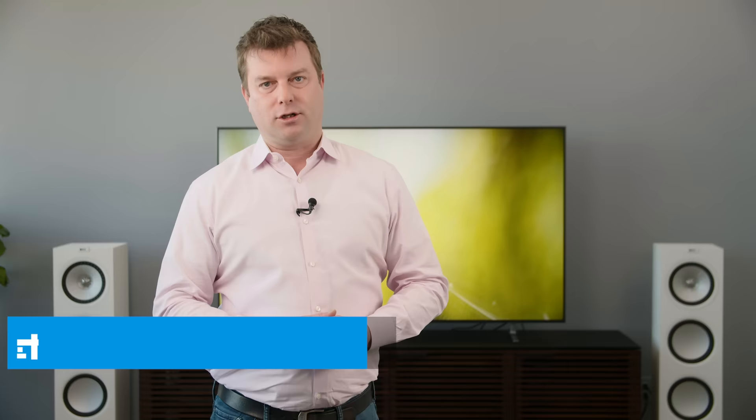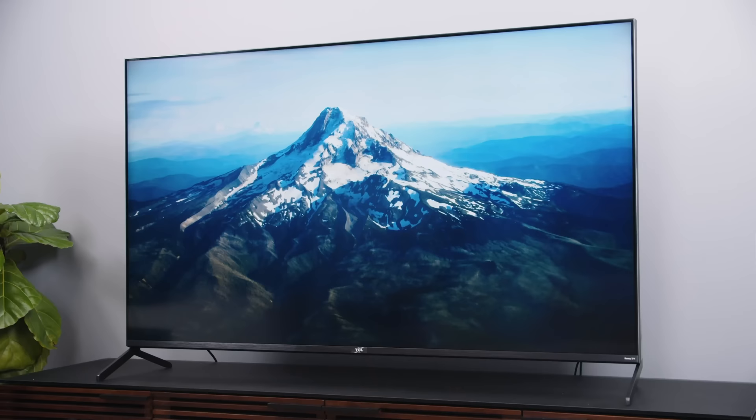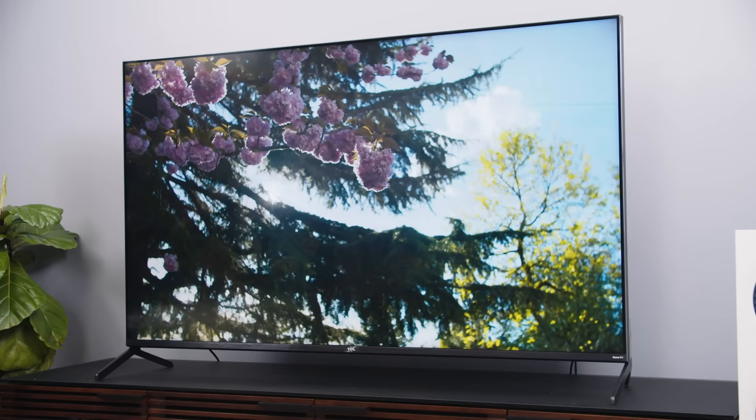Hey everyone, I'm Caleb Dennison for Digital Trends. Before we launch into how to tweak your TV, I want to say that I disagree with the idea that there is only one right way to set up your TV's picture settings. I think the most important thing is to achieve a picture that works best for you — all that matters is that you love the way your TV's picture looks. We can break TV watchers up into three main camps: the average TV watcher, the techy tweakers who like to dig in more, and the purists who want accuracy above all else. So no matter where you fall on the spectrum, I think I have you covered. Let's start with the basics.